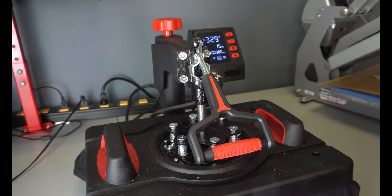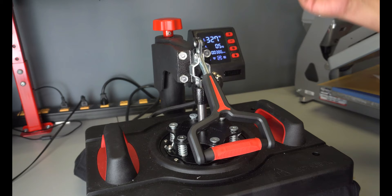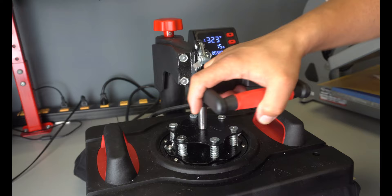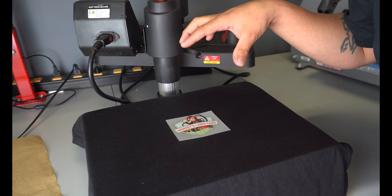We're going to hit start — 15 seconds. The temperature is set for 320 but it's gone up to 329, not sure why. With the press time and the platen being cooled, and the shirt being cooled, the temperature is lowering. Our time is done. We're going to hit the minus button, bring this up, move it out of the way. Like I said, this is a cold peel — I'm going to let this thing cool down.